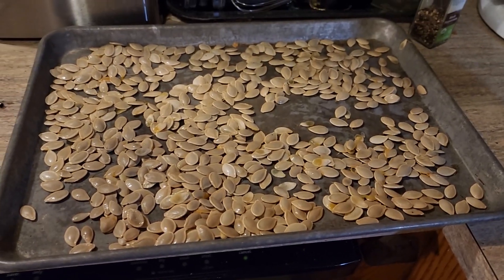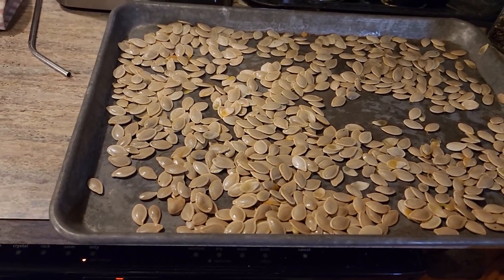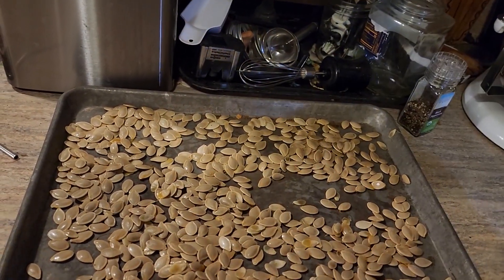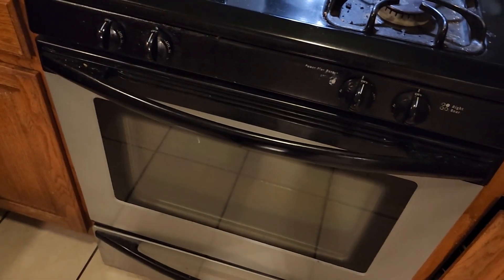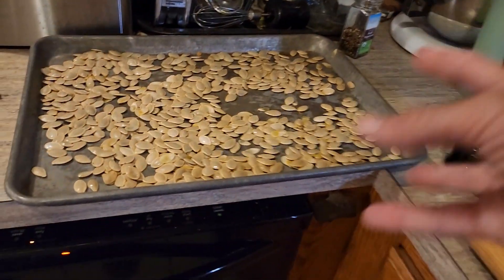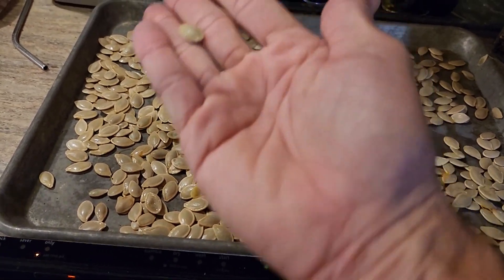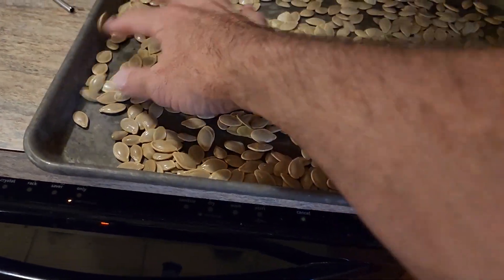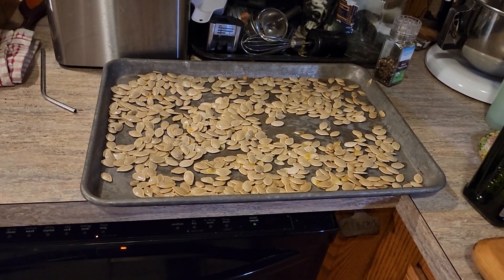What I got here is two cups of pumpkin seeds. I've just rinsed them and dried them off. I'm getting ready to drizzle some olive oil on them and just rub them down. Then I'm going to stick them in the oven at 350 degrees. I'll be stirring them every about five minutes or so, looking for them to turn a nice golden brown and get a little crispy. As soon as I pull them out of the oven, I'll sprinkle them with salt and then let them cool.